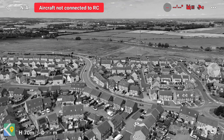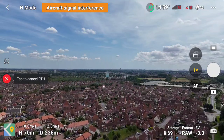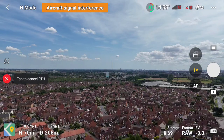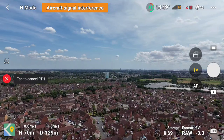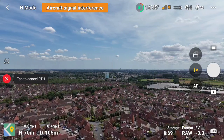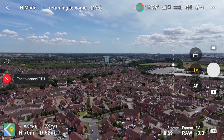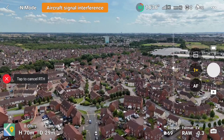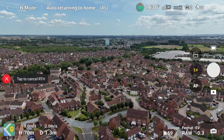A full return to home situation has kicked in, and this is where we really need to pay attention. Whilst return to home is a fantastic safety feature, the point is that whilst we are in a return to home situation with no control feed and whilst our feed is black or gray, we have got no control of our drone whatsoever. After a few seconds the signal does come back, but there's no 4G link and the RC signal is struggling, dipping between red and orange. Ultimately it was only 40 meters out before that RC connection started to show as white.